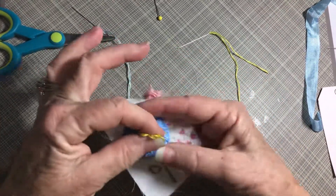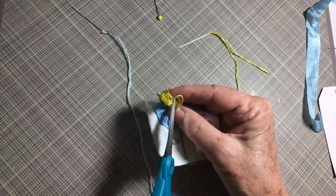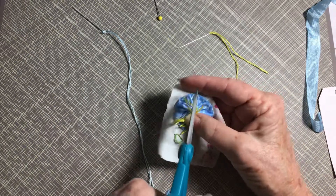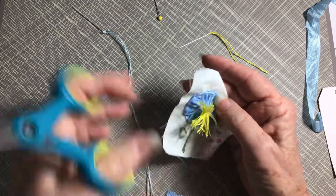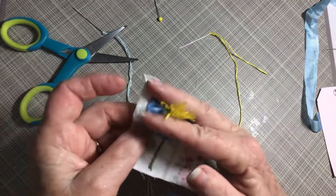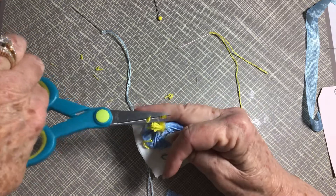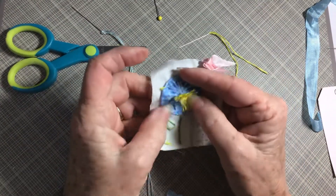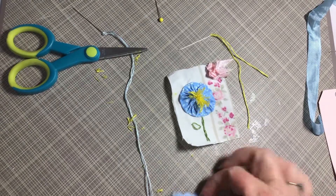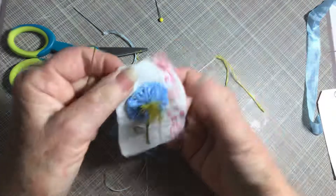Now we're gonna take and we're gonna snip these. I'm gonna take and pull them all together and put my finger there and I'm going to trim them. I might need to do it more. I kind of like that, I'm gonna leave it like that for right now. Now, the next thing I'm gonna do real quick is I'm gonna show you how to make a little butterfly.